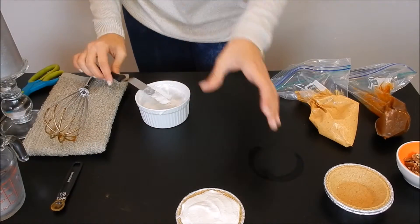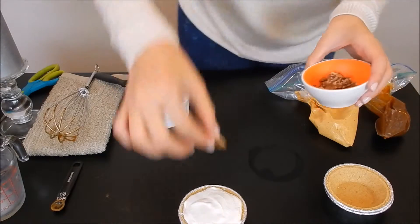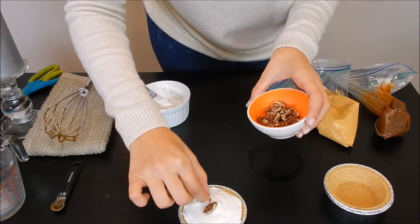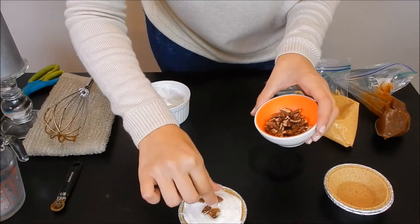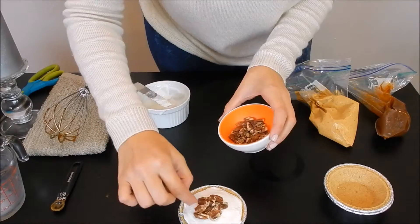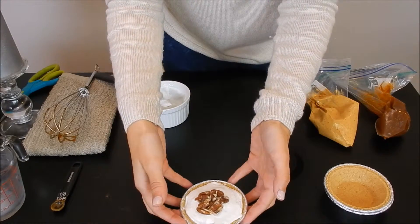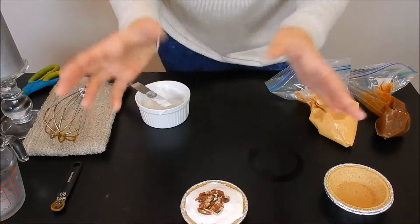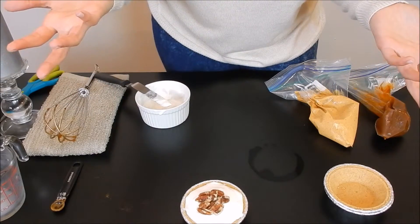And there you go — look how cute and easy that was! And of course we're going to top it with my favorite pecans. How cute! So we're going to put these in the fridge for about an hour just to let it set, and then after that we're going to eat.